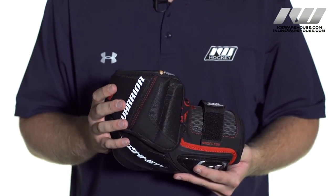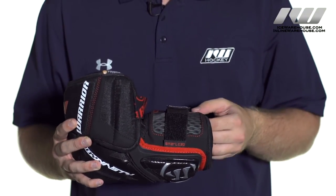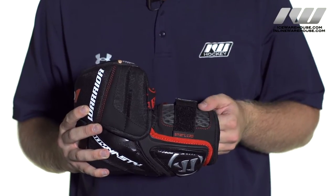We also have ventilated high density foams in the bicep guard and the forearm guard which is really going to add to that air circulation, keeping you cool, but it is also going to give you that high impact protection from slashes or pucks.